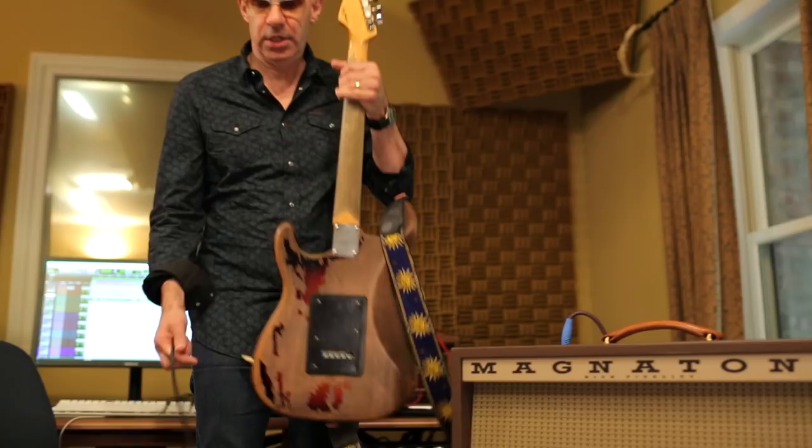I like this because I can dig in and it breaks up a little bit, but I can play light and it sounds like this.